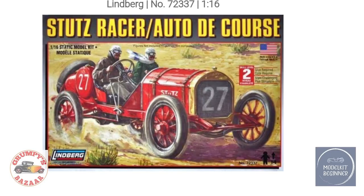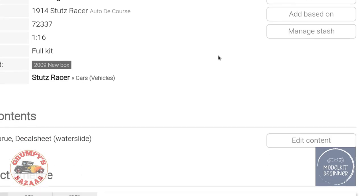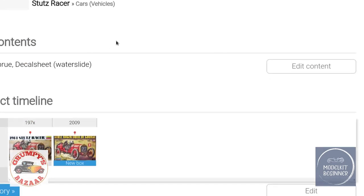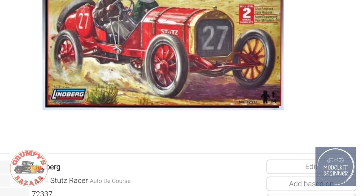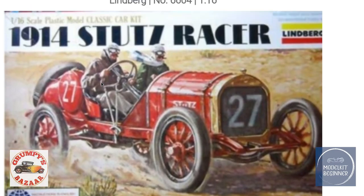Here we are having a look at the Stutz racer onto the course, 1:16 scale, from the now-defunct Lindbergh. This is the second version which came out in 2009 as a new box — apparently it has plastic screws and a decal sheet, though no tires or windows. The original kit had the same box art, just with a white section where the newer version has black.